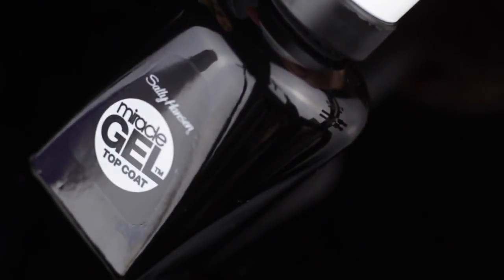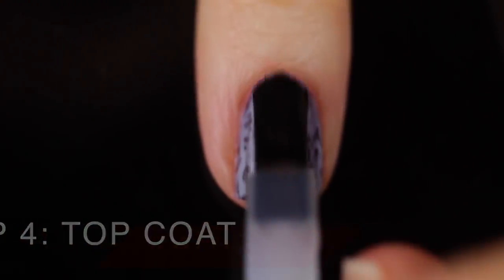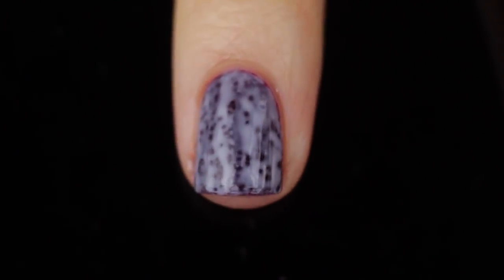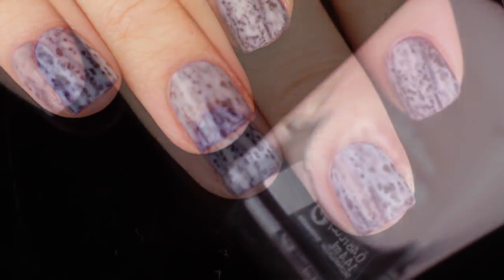Then I'm going to take the Miracle Gel Top Coat and apply that onto my dry nails so that I get a nice smooth even finish and a really glossy shine. So that's it for this tutorial. I hope you guys enjoyed it. Let me know what you think of the Color World Overcoats in the comments below. Give this video a thumbs up if you enjoyed it and make sure you subscribe to my channel for more nail art.